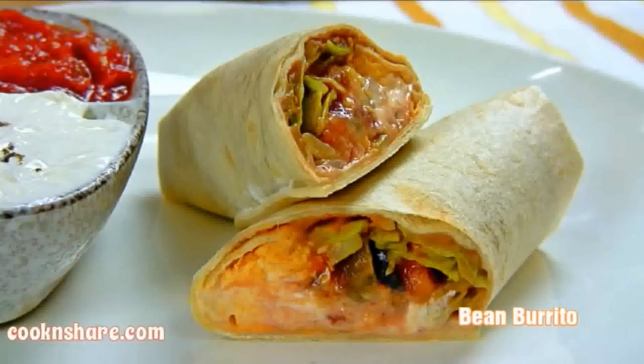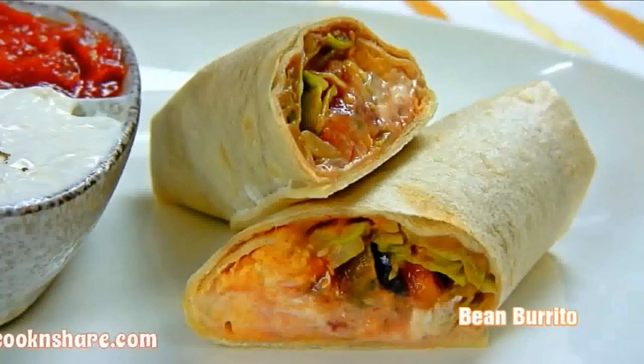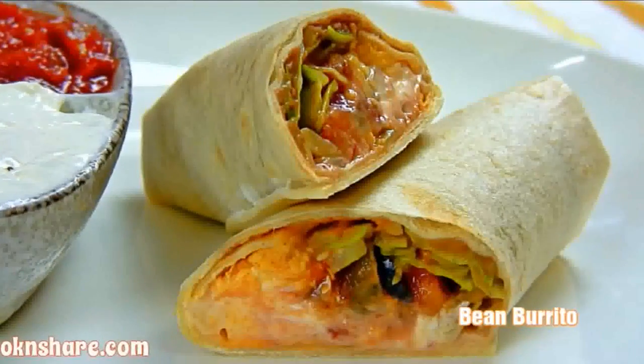Hi everybody and welcome back to Cook and Share. Today in this episode we're making a healthy bean burrito. As you probably know there are many different types of fillings you can put in burritos, but this one contains no meat but is nevertheless fast and delicious. So let's get started.